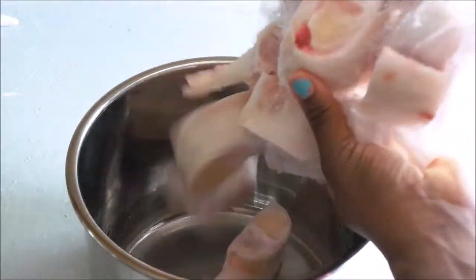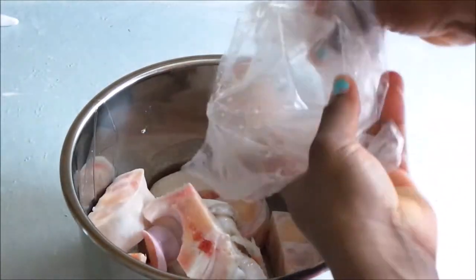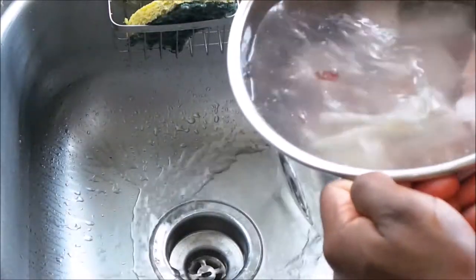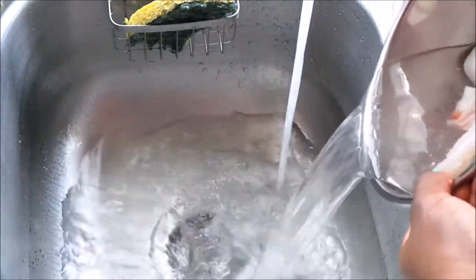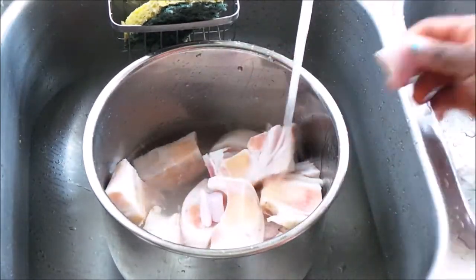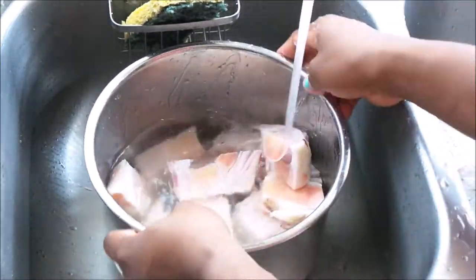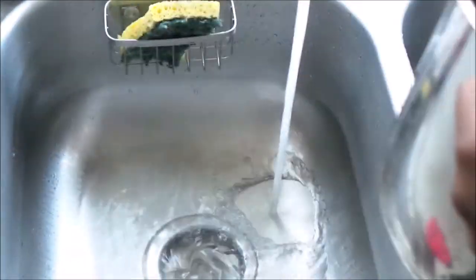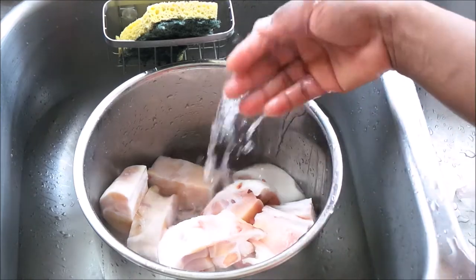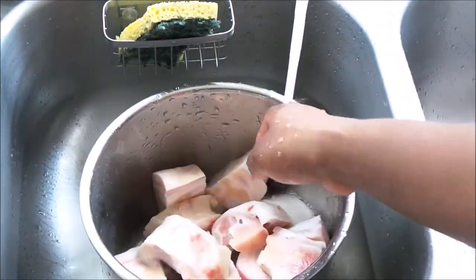We're just starting with cow foot that I bought from the African store. I'm just going to wash it — wash, wash, wash — making sure I get rid of any hair from the animal. You can sprinkle salt before you start washing it, just to make sure some germs are being killed.